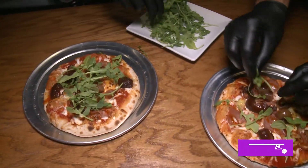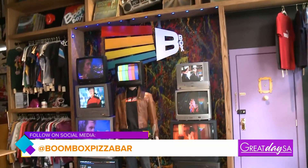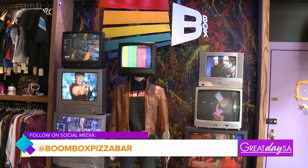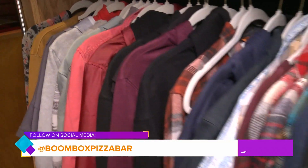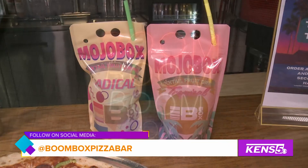Tell me a bit about Boombox Pizza and the inspiration behind it. It's very retro and vintage. Retro, nostalgia - everything here is going to remind you of the 90s. The TVs, the clothes, the comics, the boomboxes. Everything is kind of like back in time.